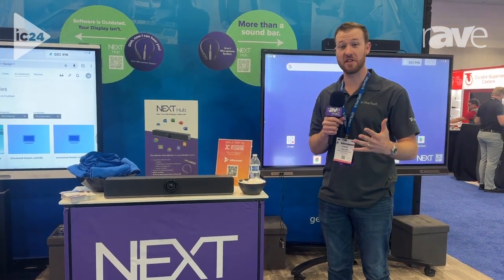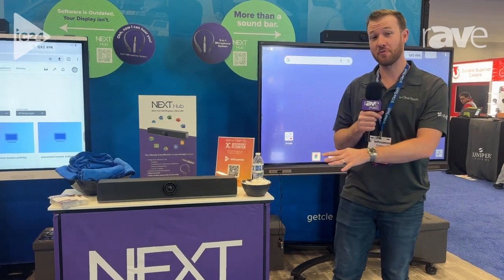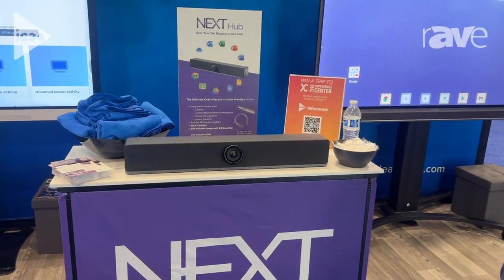Hey, I'm Steve Gallant with ClearTouch Interactive. We're here at InfoComm 2024, and we're introducing a brand new product here. We have our Next Hub. This is kind of a first for the industry.